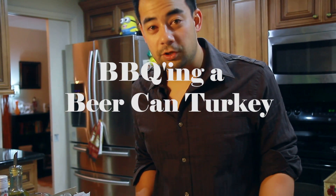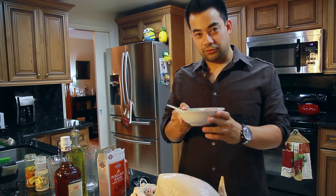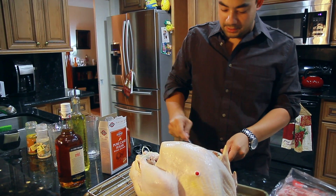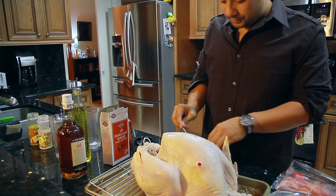Welcome to part two: barbecuing your turkey. I have a brined and dried turkey, and I'm going to do a dry rub with brown sugar, paprika, garlic powder, and pepper. I'm just going to mix this up and do a dry rub on the turkey.